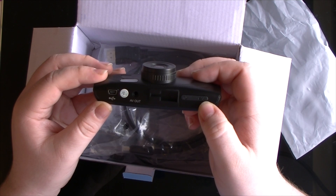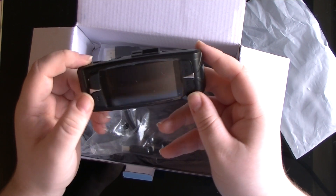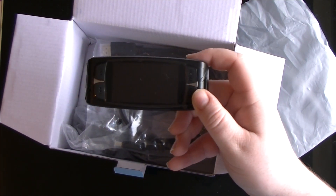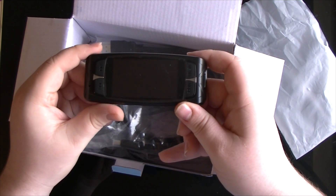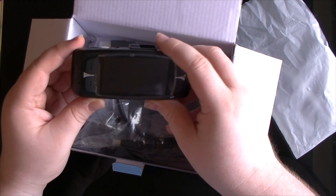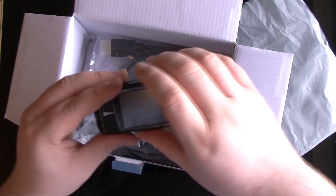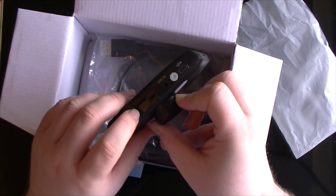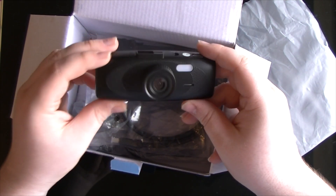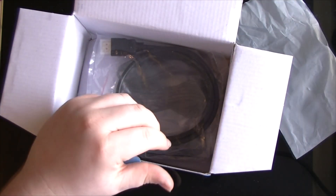The buttons: power on also starts recording or takes a photo and functions as the OK button in the menus. There's also menu, mode, and skip back and forward — which lets you flick through menus or fast-forward through videos in playback. The mode button switches between the video portion and photo portion of the camera. It's got a screen protector I haven't taken off yet. It's incredibly light — much lighter than the old G1W — and it takes the same type of mount too.